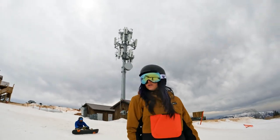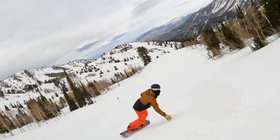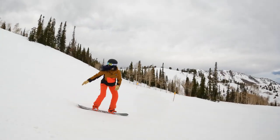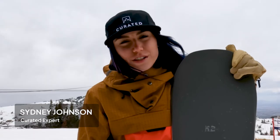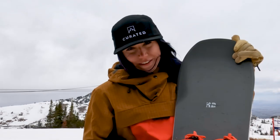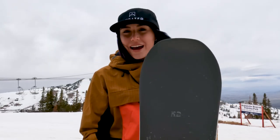On the K2 Cold Shoulder. It's Sydney Johnson, snowboard expert for Curated, and I have helped hundreds of people find the right gear for them. Today we're at Powder Mountain, Utah, testing the K2 Cold Shoulder.